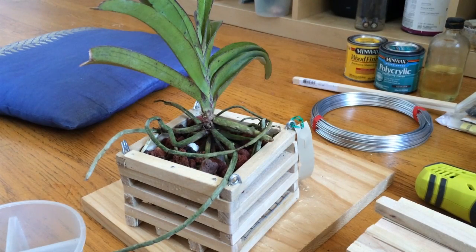Hello YouTube, this is Menjee. Today we're going to make some DIY Vanna baskets.